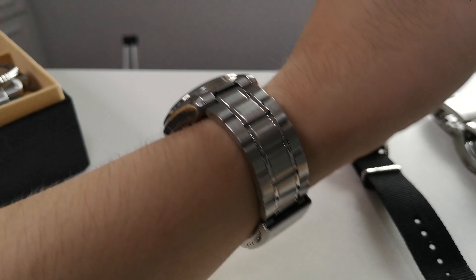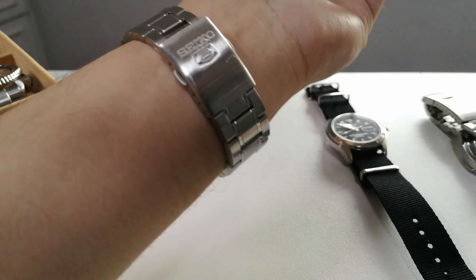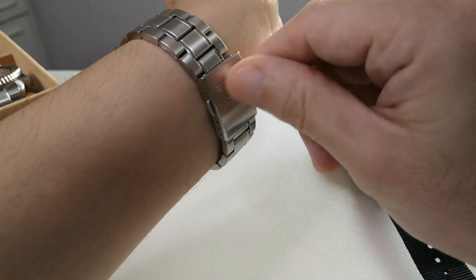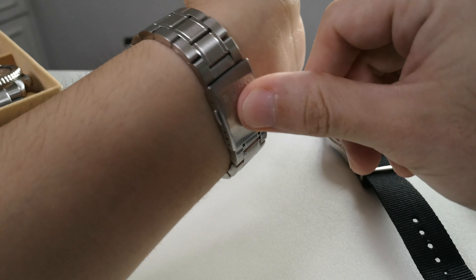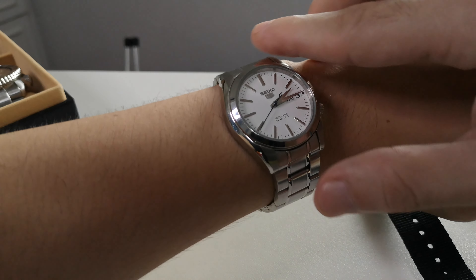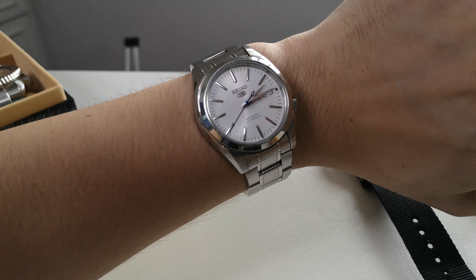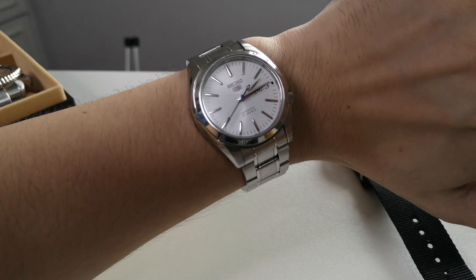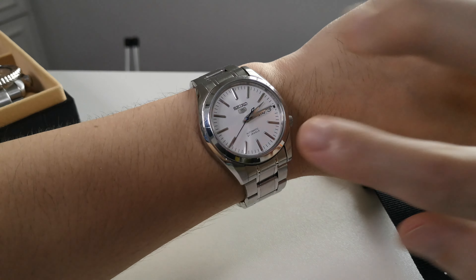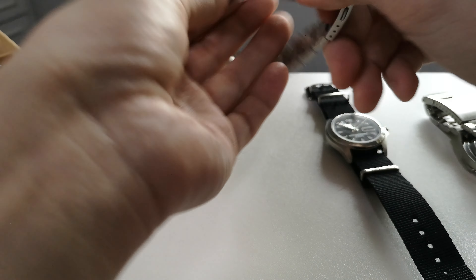The bracelet is very rattly, and the clasp has a push-button — an upgrade from the older Seiko 5's. I only changed the hands to make it kind of look like a SARB or a Grand Seiko, which is my grail watch — the Grand Seiko Snowflake.